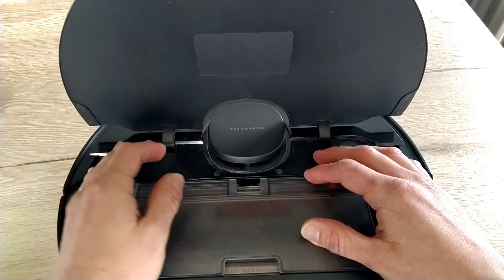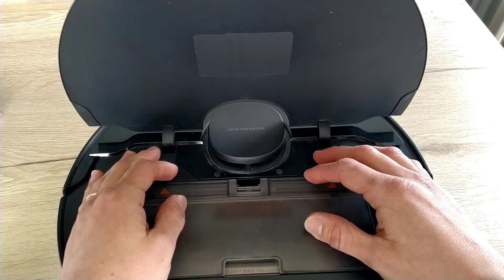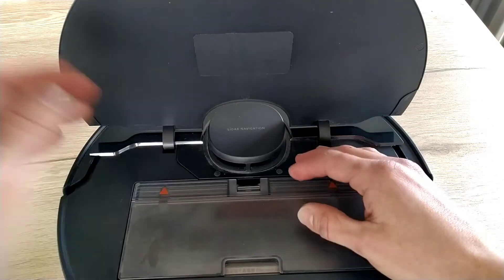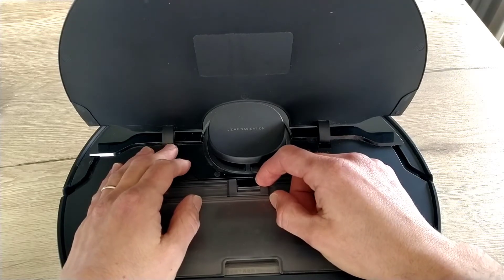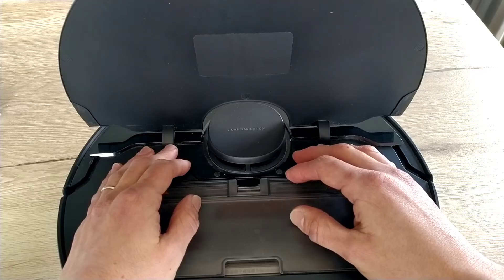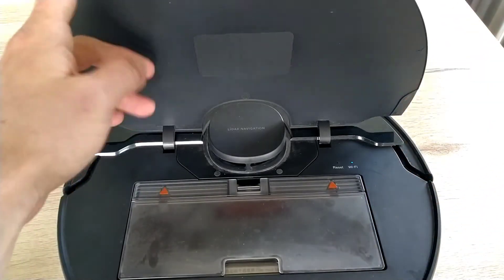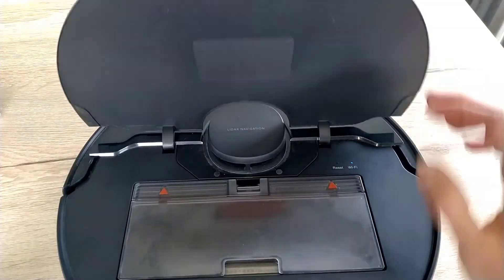This is the Dreamy D9 Max but the same tips should work with any robot vacuum of brands linked to Xiaomi, like Dreamy for example. I will quickly review all the tips in this video and they will be listed in the description. Now the first thing to consider is the robot itself: between two attempts, reset the Wi-Fi. Hold the power and station buttons for three seconds until the robot says 'reset Wi-Fi'.